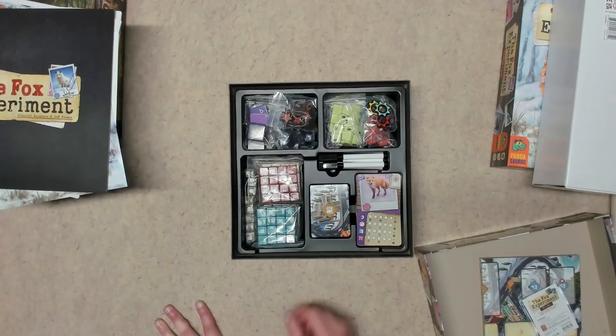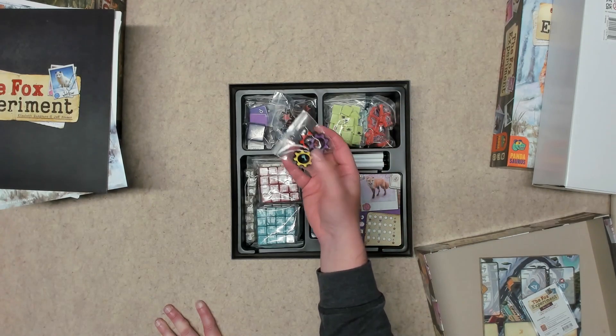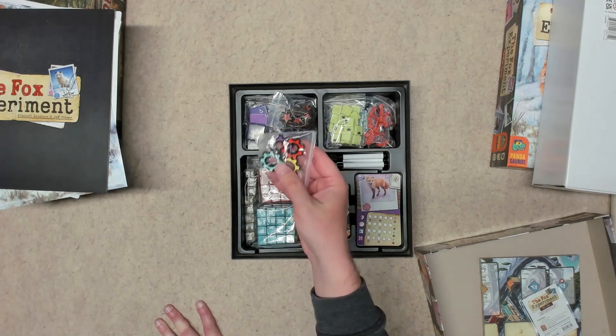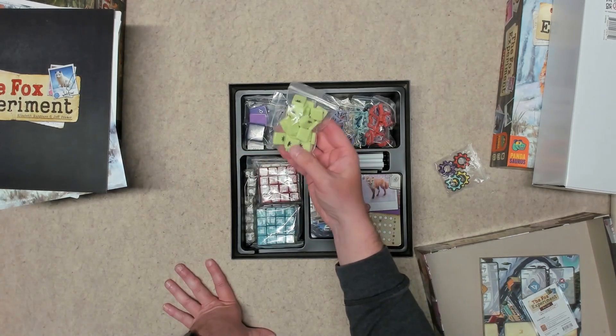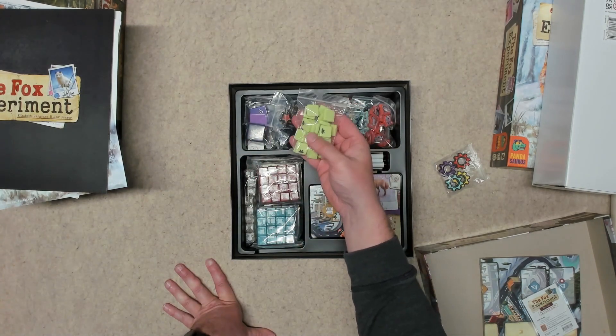Up here you have metal gear tokens — I think these might be score trackers. You can hear from the clink that they are metal. Then we have a bunch of acrylic tokens for various purposes — these are pieces you can use to match up with the dice for success results.